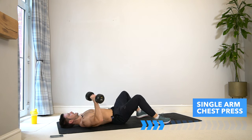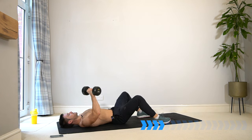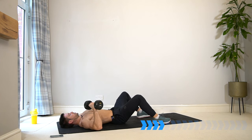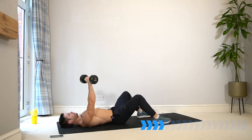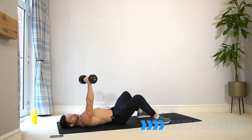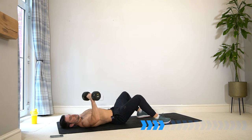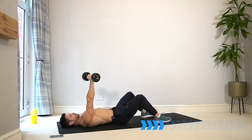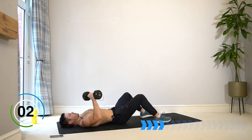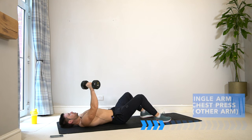Now these muscles are activated and warmed up — get that good mind-to-muscle connection and squeeze the pec at the top.